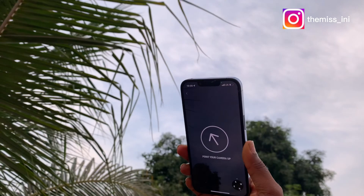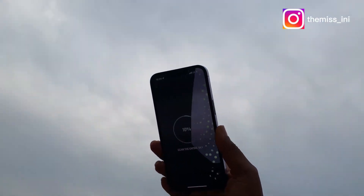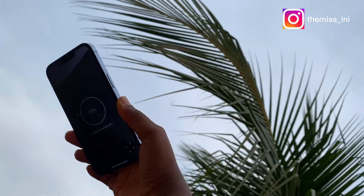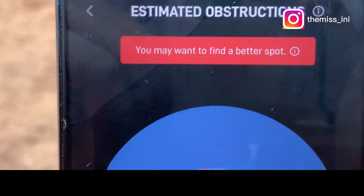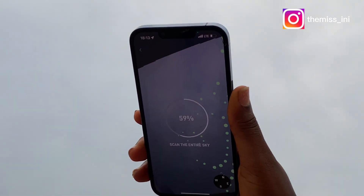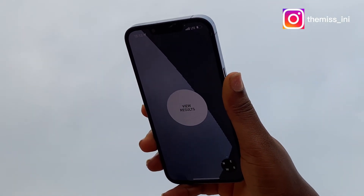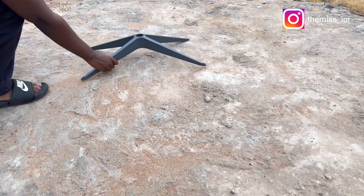I'm going to scan the entire sky to see if the position I've chosen for my device is good enough. The app has just notified me that it is not good enough, so I'm going to check somewhere else. After scanning a new position, Starlink has notified me that this spot is perfect for my setup.